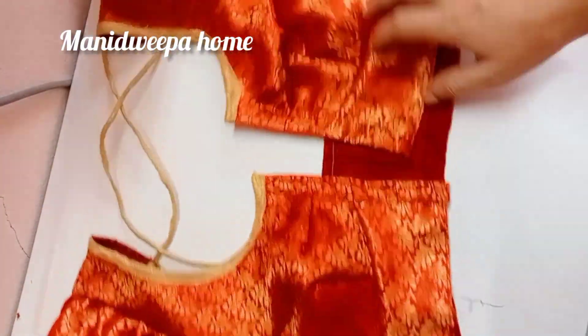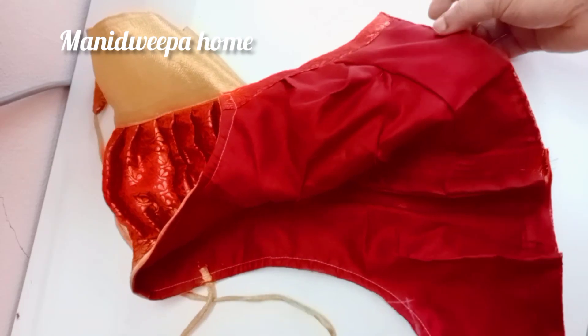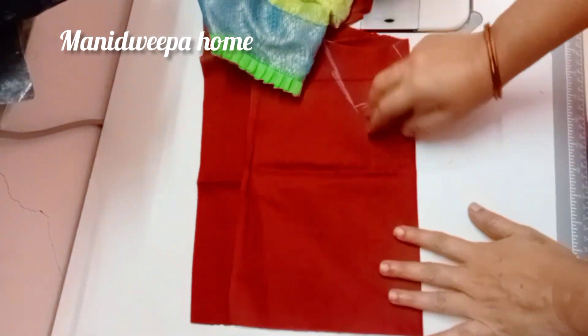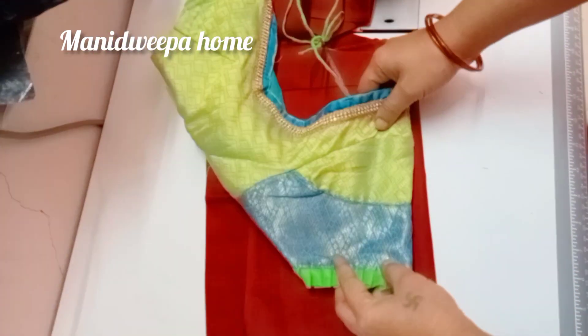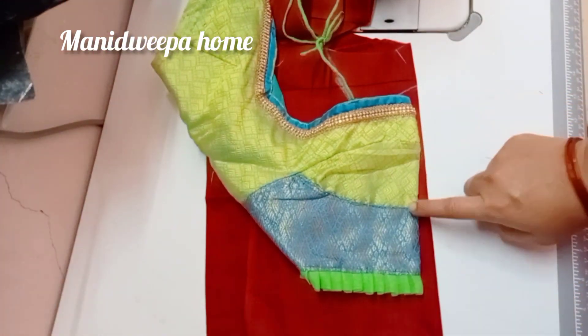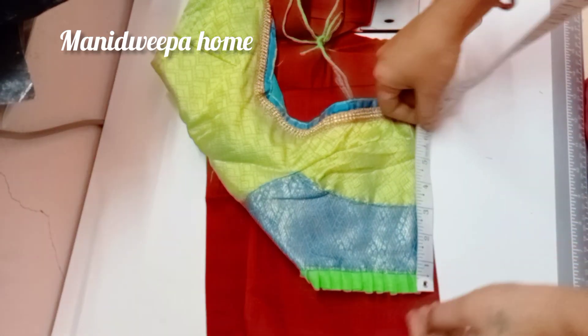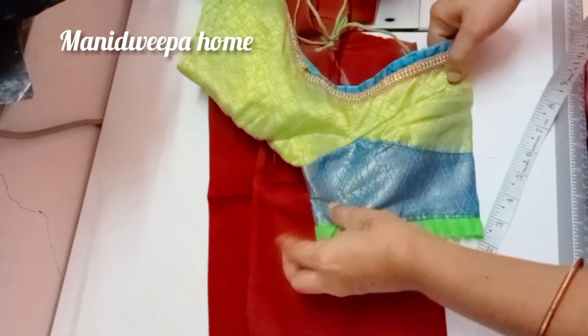I will show you the puff sleeve in the video. If you want to make a big hand, you can skip the video, or you can change the puff sleeve.